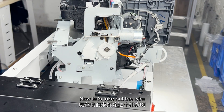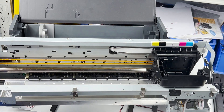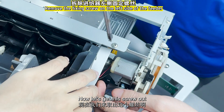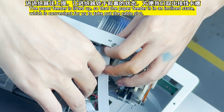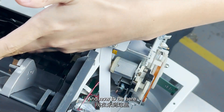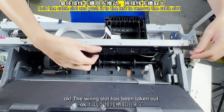Now let's take out the wire. There will be two screws here — one, two. Take out this silver card. Now let's get this screw out. Okay, now we're going to lift this feeder up — it is now in an oblique state. Push the clasp of this slot to the left. The wiring slot has been taken out.